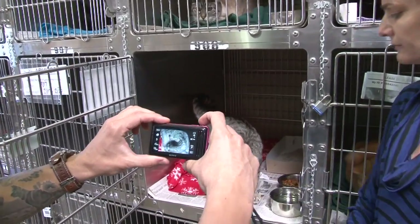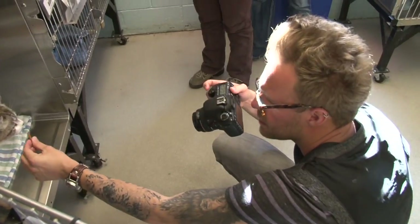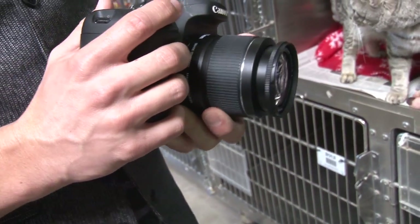Let's talk about working with digital SLR cameras. You can get some pretty good shots with point-and-shoot cameras as well as phones, but a DSLR camera with 50mm lens is the perfect setup to take photos that save lives. It's not much more expensive than most point-and-shoot cameras. I'm going to show you how to use this to take fantastic pictures.